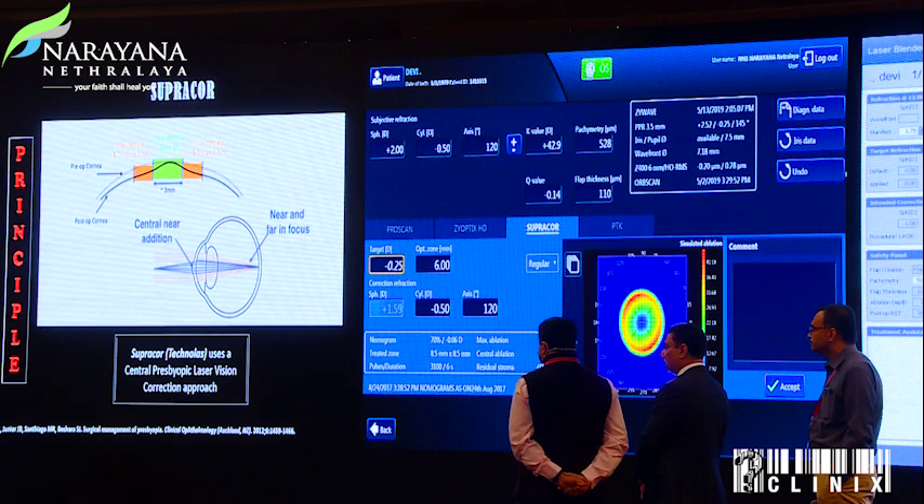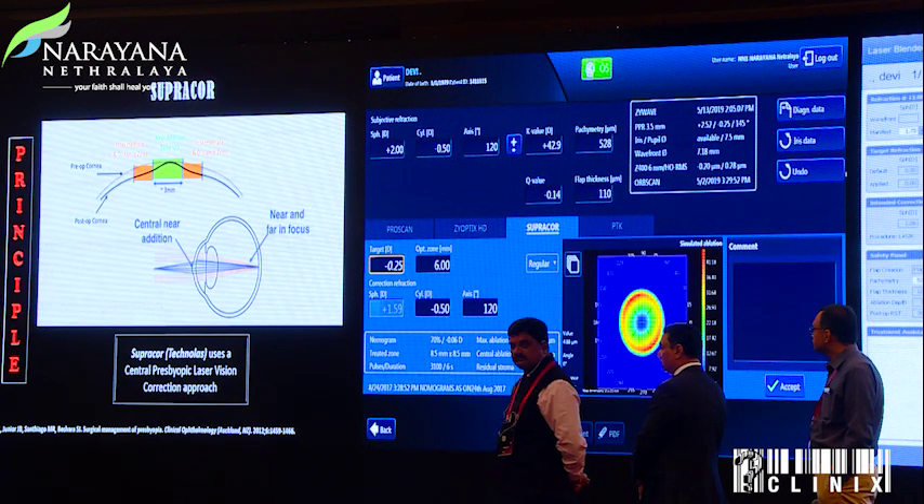Regarding spherical aberration: since Supracore creates multifocality on the cornea, aberrations are expected to change. At one month there was a significant increase in vertical coma, vertical trefoil, and spherical aberrations. By three months these became stable, and the increase in spherical aberration that remained actually helped depth of focus — which is what the PresbyBond approach also relies on.